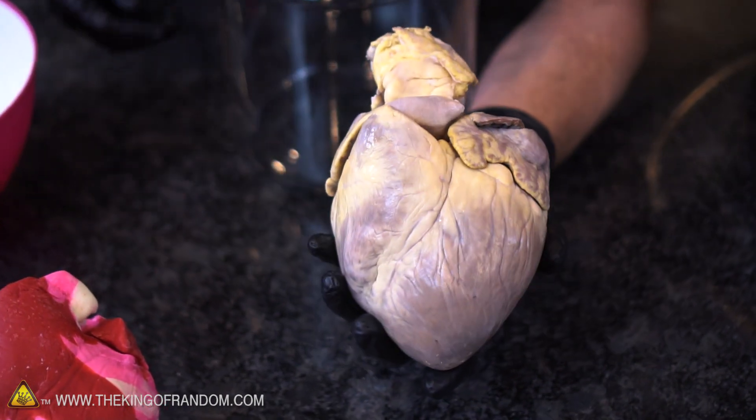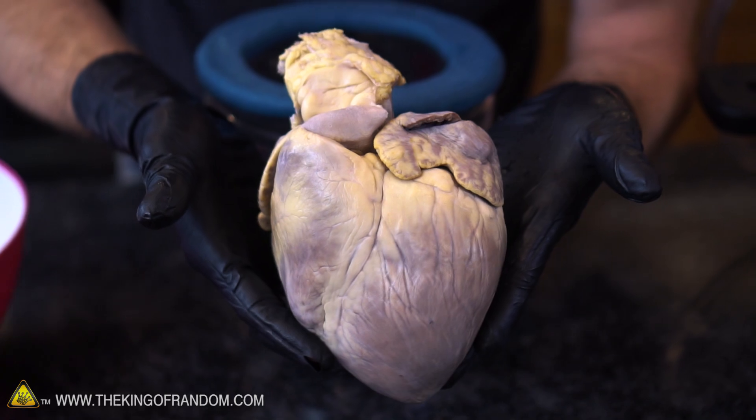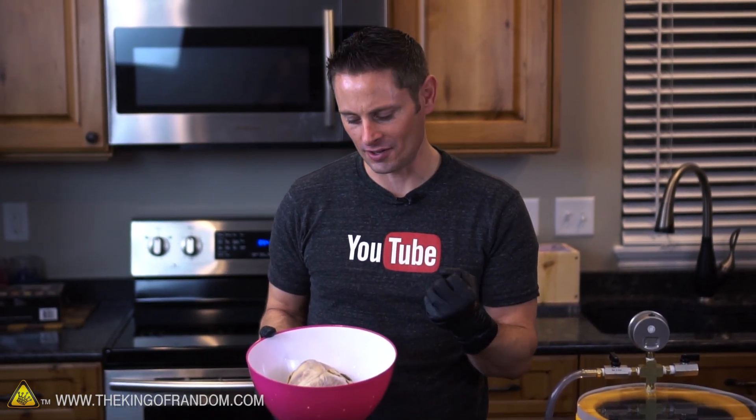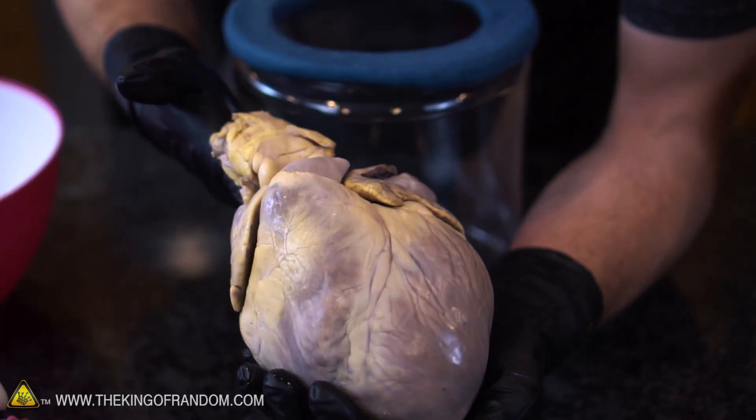From this direction it actually does look a little more like a heart — you've got the actual heart shape there, very peculiar. Now at first I thought this was gonna be kind of a lame experiment because the heart's just a giant muscle, and putting this in a vacuum chamber I wouldn't really expect much to happen at all. So now's the time to make our predictions — is anything gonna happen, or is this heart just gonna sit there and do absolutely nothing?